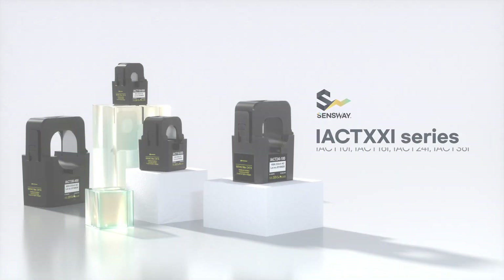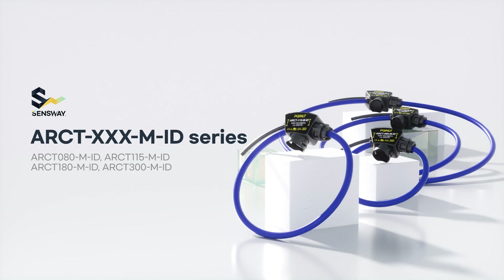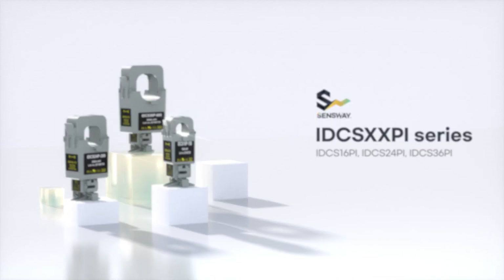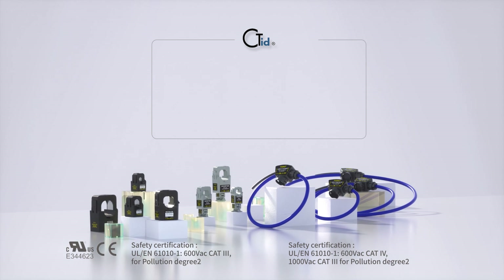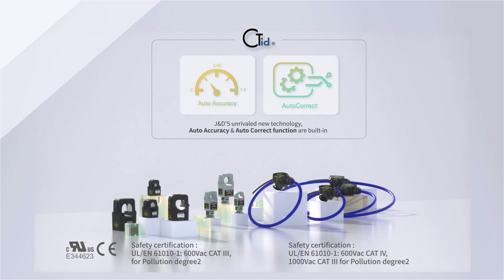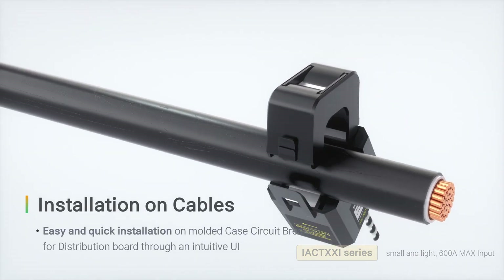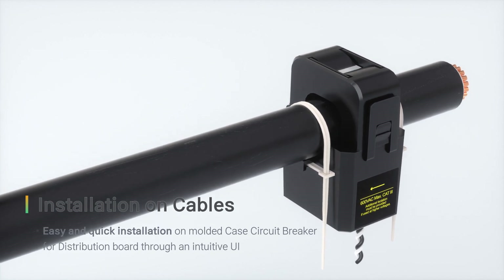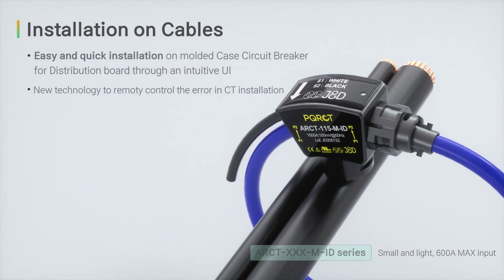The CT ID products of Senseway include the IACT series and ARCT series. J&D's unrivaled new technology — both precision technology Auto Accuracy and remote calibration technology Auto Correct — are built in. Senseway CT ID can be easily and quickly installed in the mold case circuit breaker for distribution boards through an intuitive UI. We have new technology to remotely control errors in CT installation.